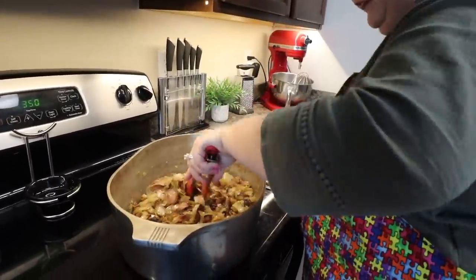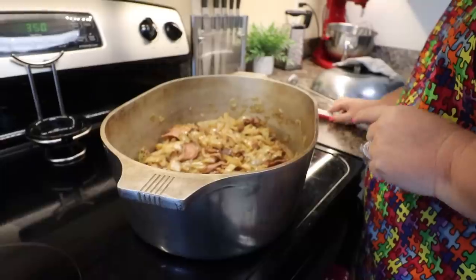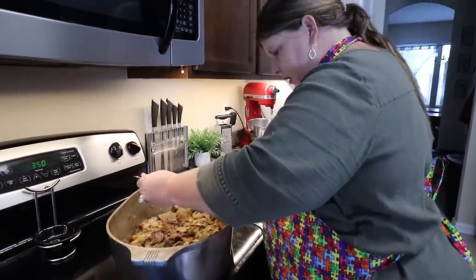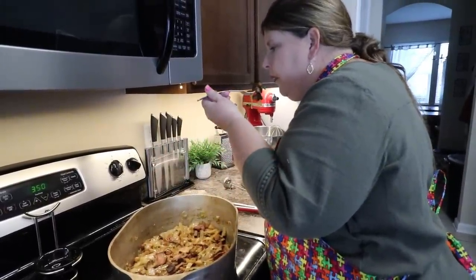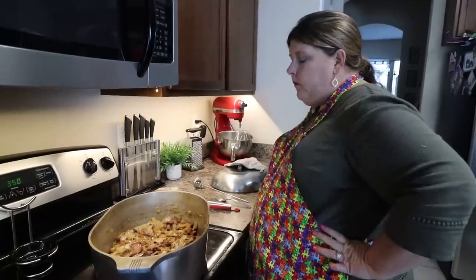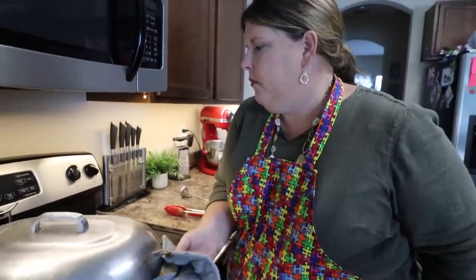Our cabbage is done — it has been cooking for about an hour and it smells good. I'm going to taste it just to make sure. We're going to put the lid on that, move it off the stove, and let it sit.